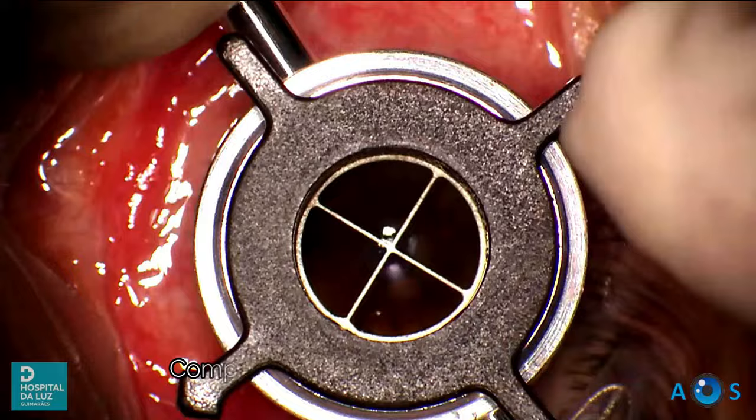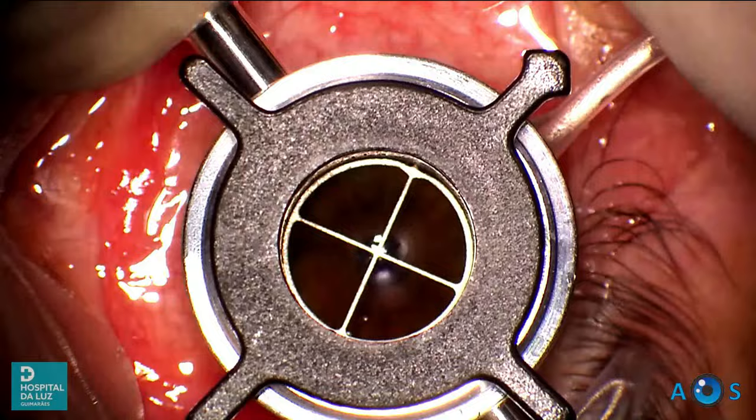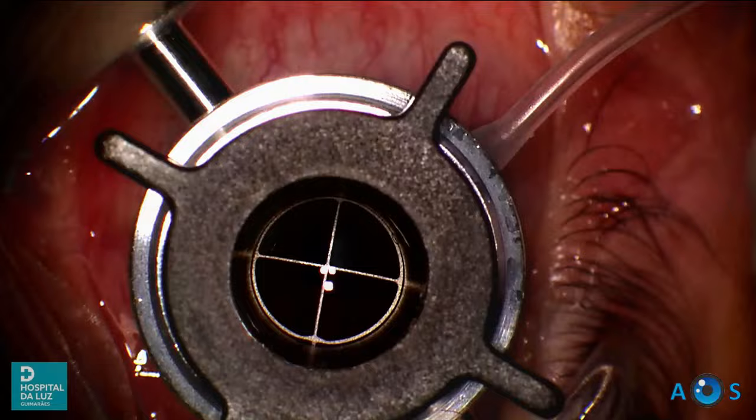We perform the trephination of the host cornea using the Hessburg-Barron vacuum trephine. Note that each complete turn of the spokes advances 0.25 mm into the stroma. This was a very thin cornea indeed — only two complete turns were necessary to perforate into the anterior chamber.